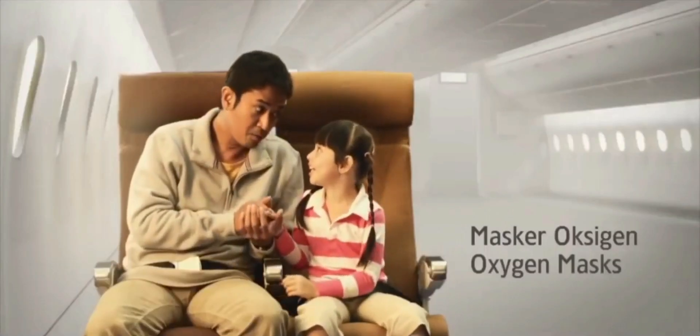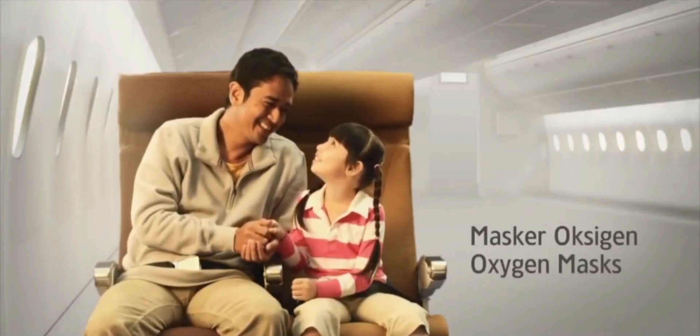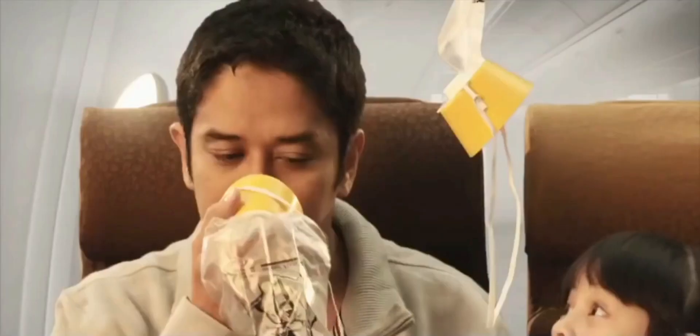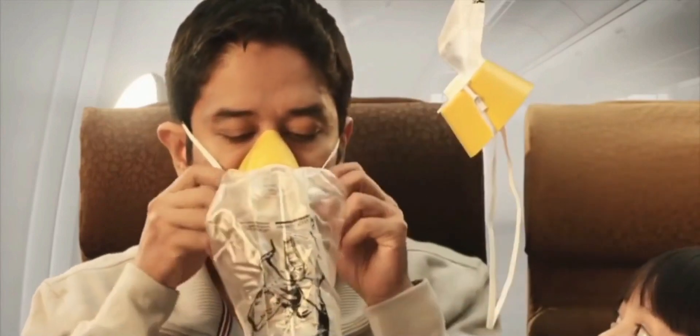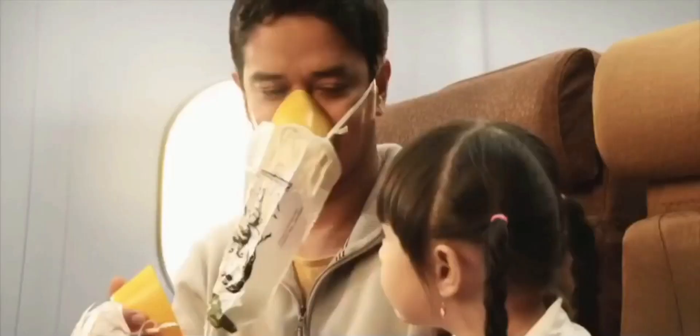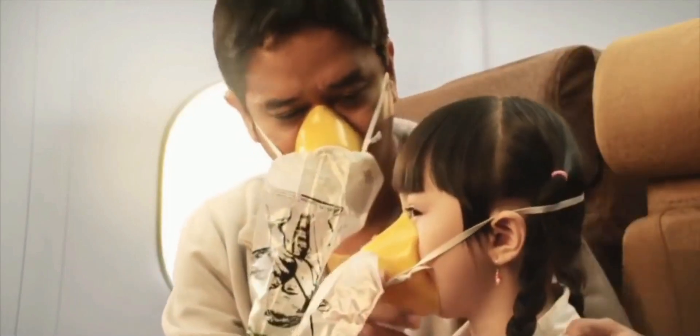Should the oxygen mask drop from the compartment, pull the mask towards you to enable the flow of oxygen. Then cover your nose and mouth. Breathe normally and secure your own mask first before assisting others.